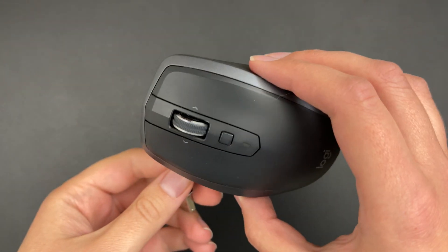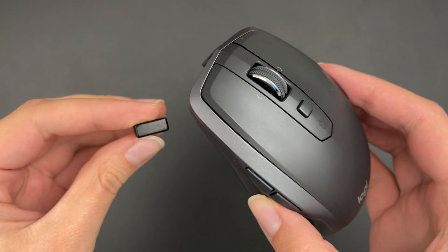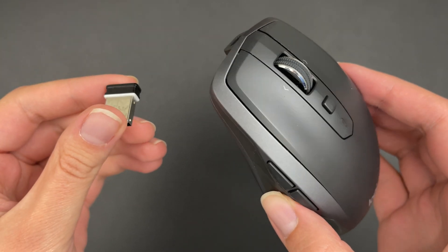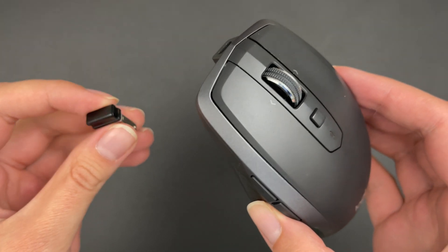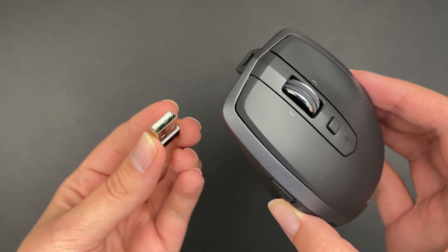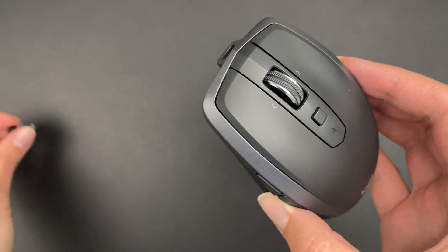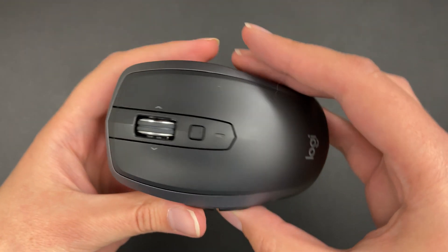So here we have a close-up of the mouse. It comes with this little dongle which communicates with the mouse in 2.4 GHz radio. You can just connect this into your USB plug, and you can also skip the dongle and use Bluetooth instead.